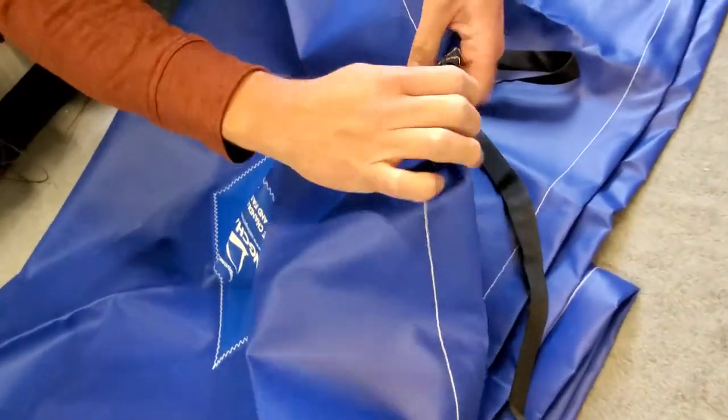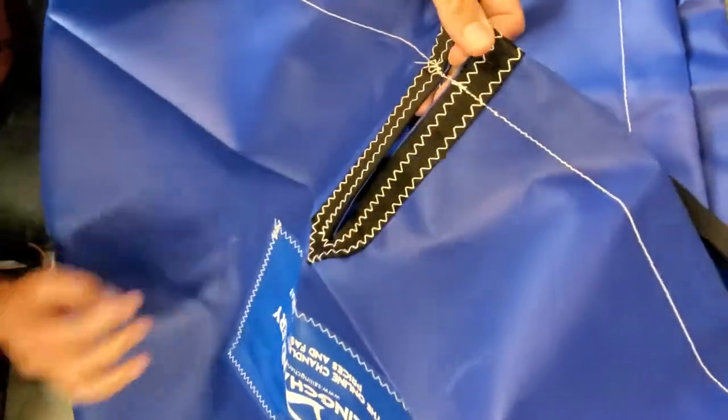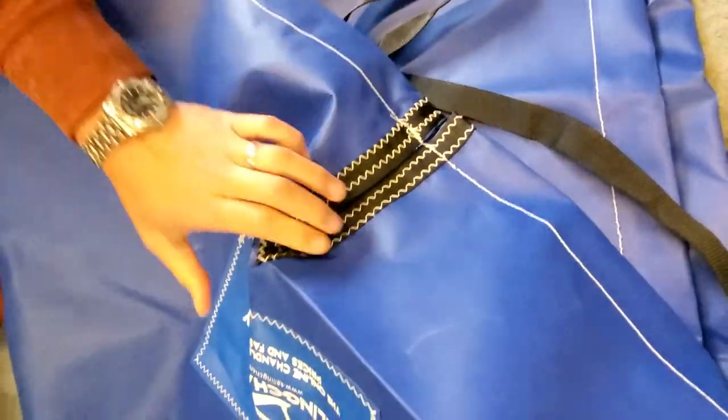It comes with a little strap so you can tuck it under your rear rudder gudgeon to keep it on at the back.